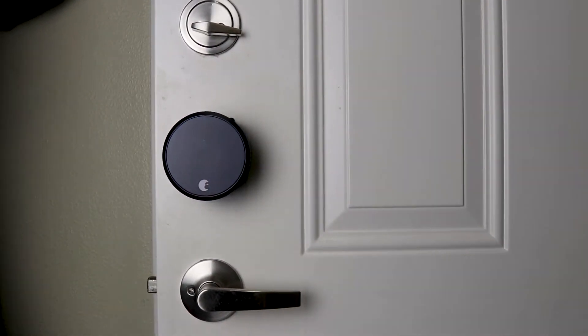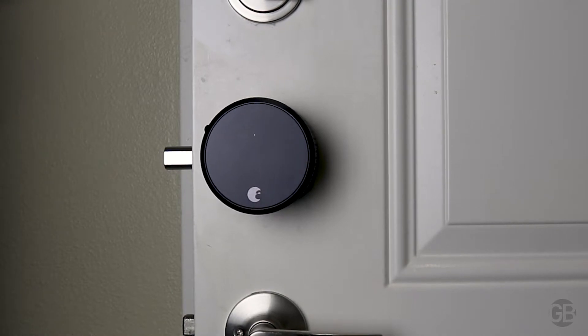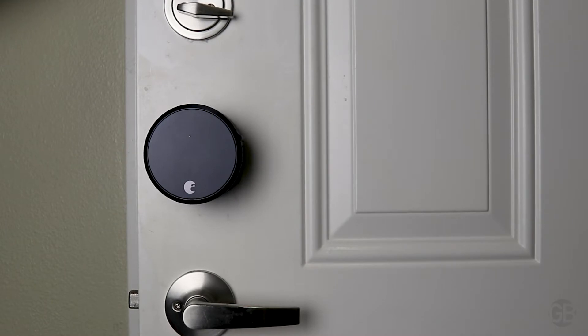Now I'm putting it back on the door — hopefully this will be the last time I have to fix this. Hey Google, lock the front door. Sure, requesting to lock the front door. The front door has been locked. Hey Google, unlock the front door. Can I have your security code to unlock the front door? You got it. Requesting to unlock the front door. The front door has been unlocked.